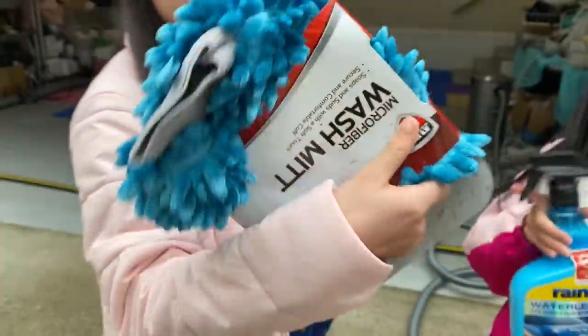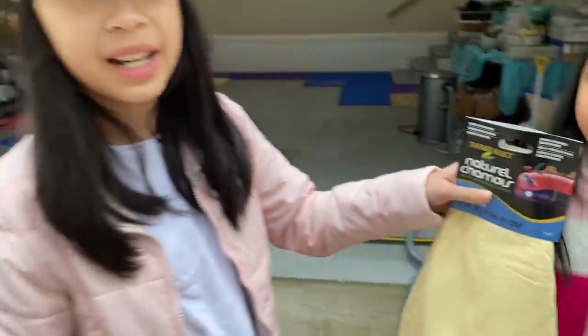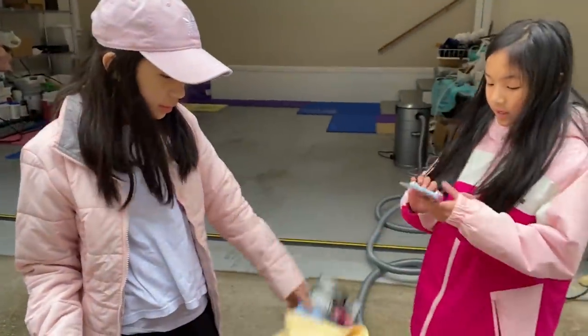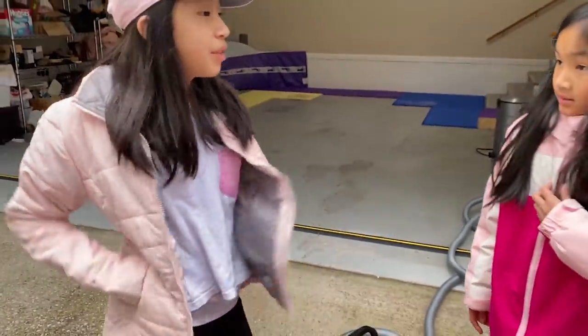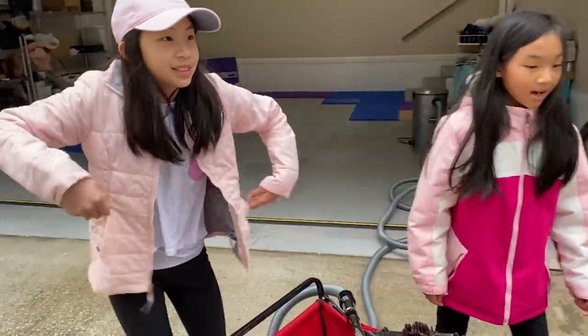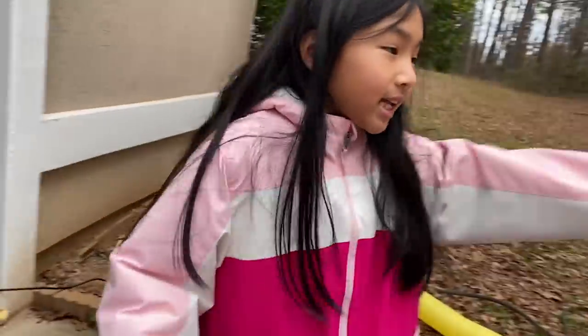We're going to make it extra clean. We're going to use this one. We use this to dry the inside and the outside. This is very special, and you can use this to make your car smell good. Well, let's wait for our customers now. Let's set up. Let's go get the water.